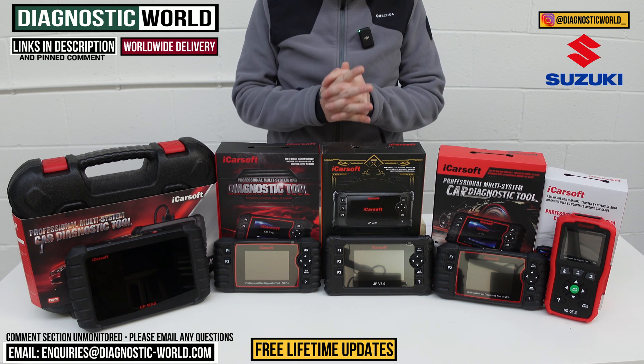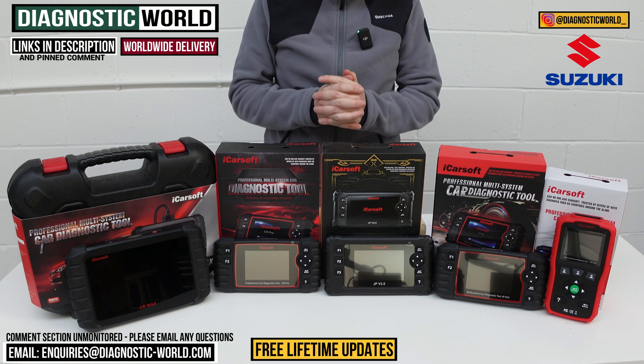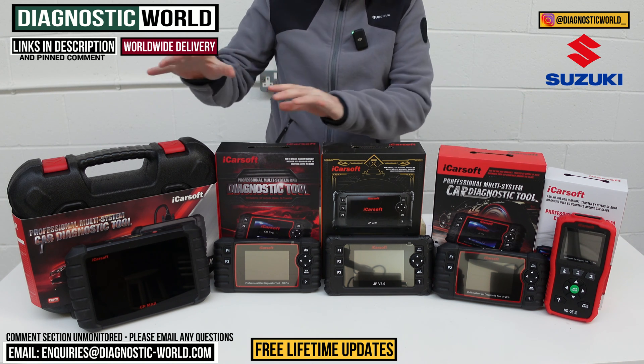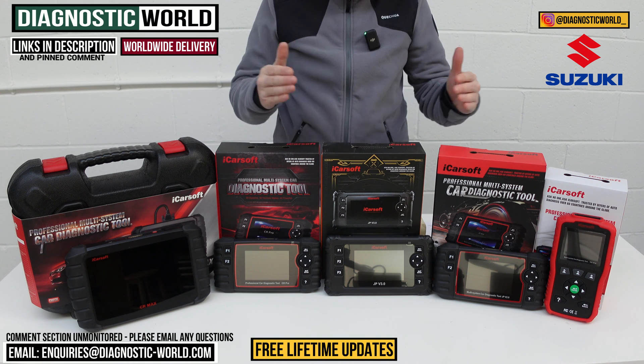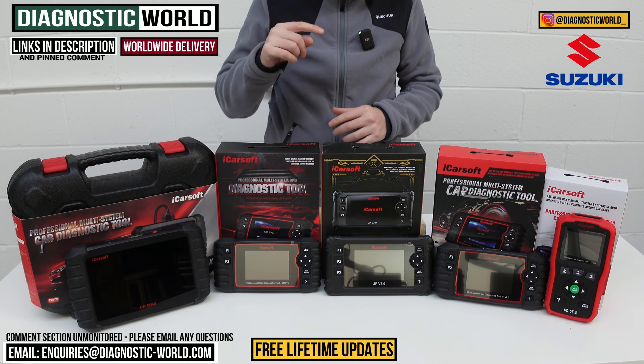In this video we're going to show you the top five handheld scan tools for your Suzuki in 2024 and 2025. We'll show you the cheapest through to the most expensive and explain what features and functions each of these tools has. We'll put links to all of these kits in the description and in the pinned comment so it makes it easy for you to find them.